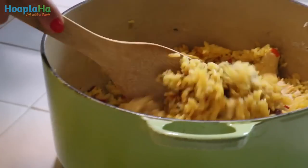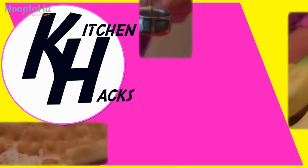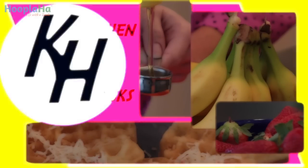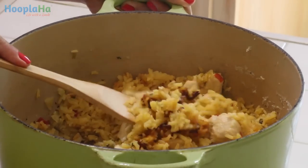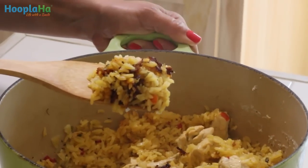Dry arroz con pollo? Not with my Puerto Rican kitchen hack. I brought my mother along with me today, and so we — and by we, I mean her — made arroz con pollo. Rice with chicken.